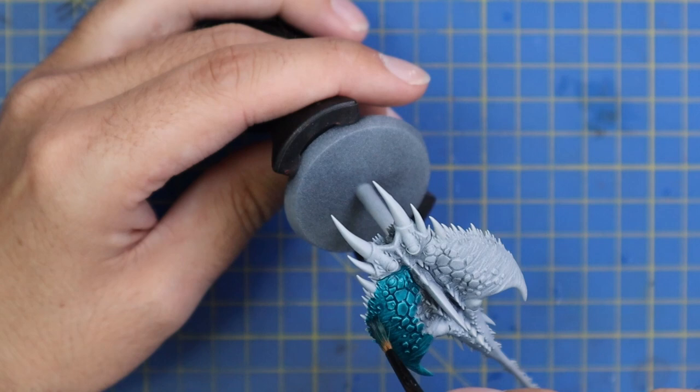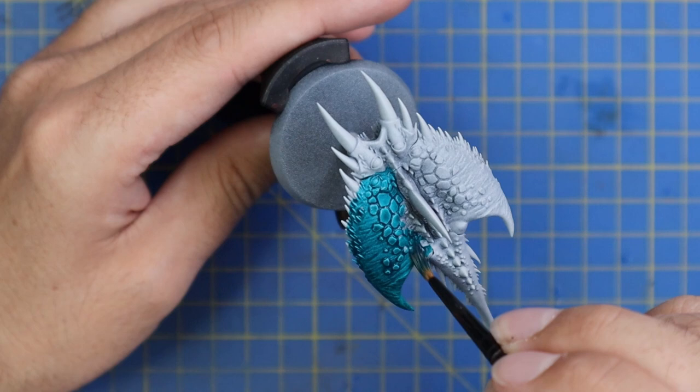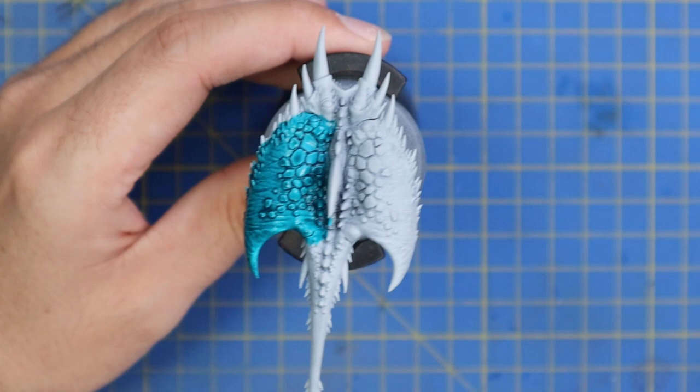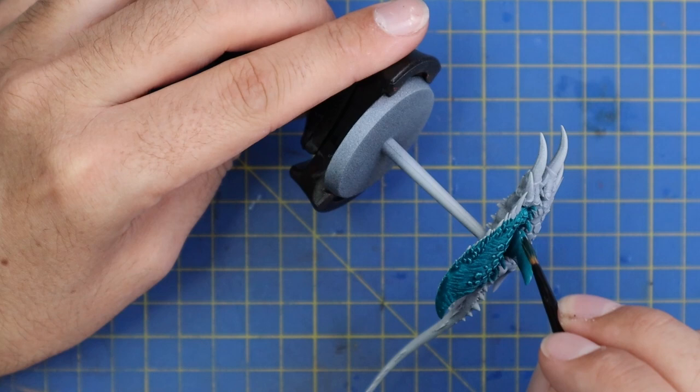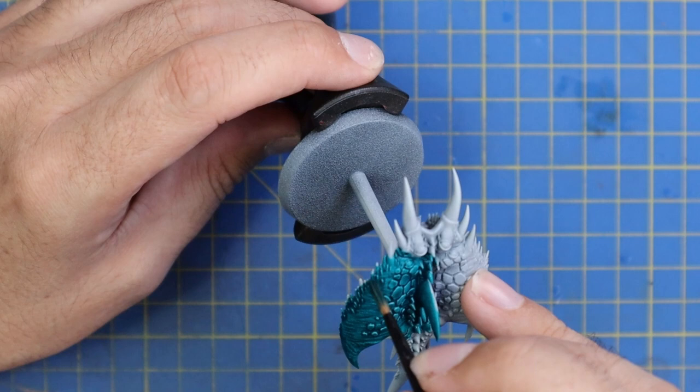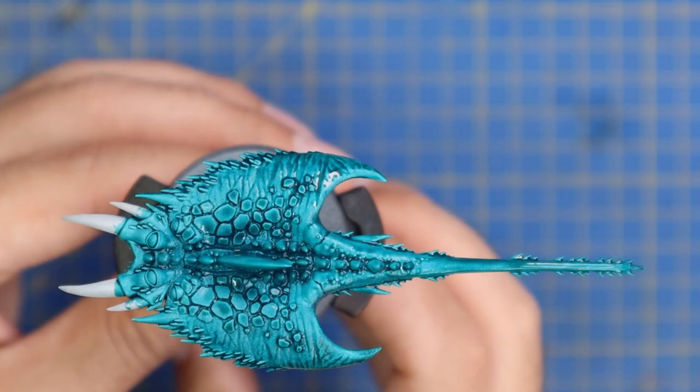You can literally paint one of these guys with less than five minutes of brushwork for the entire miniature from start to finish. That means excluding drying time you could get a squad of three or six of these guys done with about an hour to an hour and a half to spare in the evening. This model is absolutely perfect for contrast paints as it is full of details and little wrinkles in the skin, which is perfect for grabbing that contrast exactly where you want it.